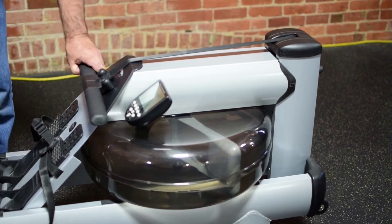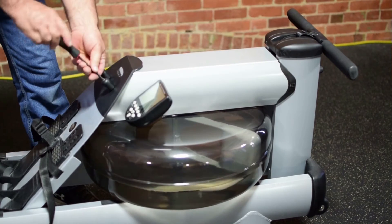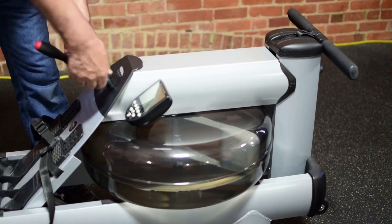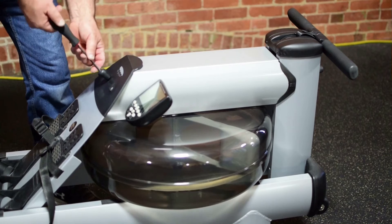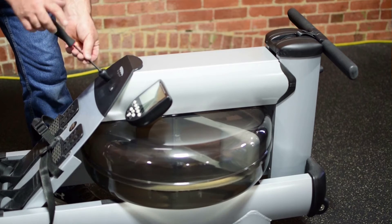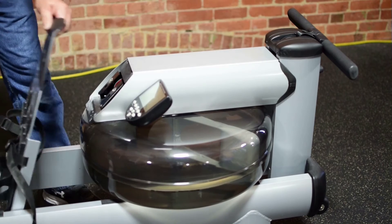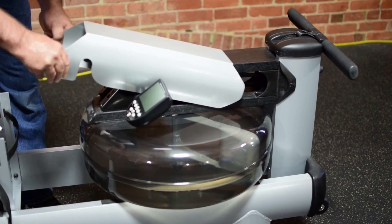Place the handle into the most forward position near the forward riser pulley. Next, remove the handle rest bolts. Once the bolts are removed, pivot back the footboard. Then, remove the cover from the rower to expose the top deck.